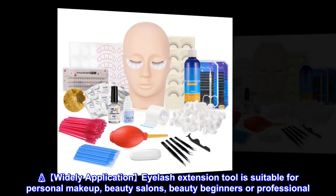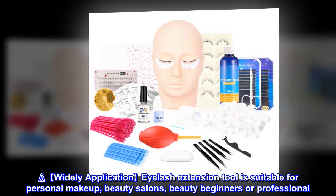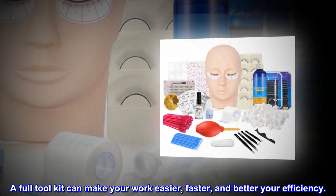Widely applicable: the eyelash extension tool is suitable for personal makeup, beauty salons, beauty beginners, or professionals. A full tool kit can make your work easier, faster, and better your efficiency.